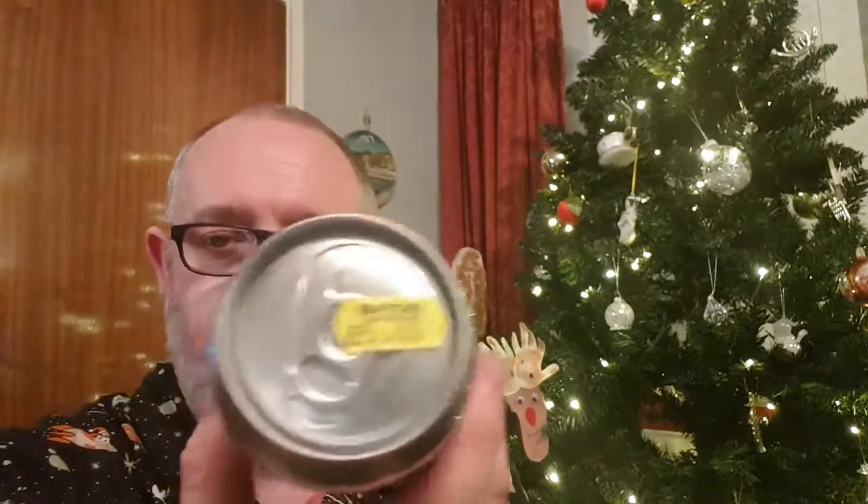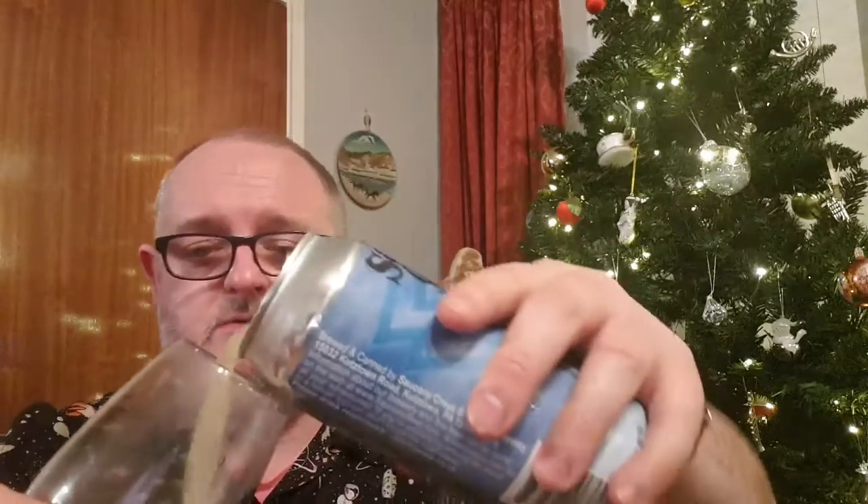It cost me five quid out of the Mighty Bartons. I'll just remove that label off the ring pull — I hate that, it's like a pet hate of mine. Pop it off. Let's see what we've got.